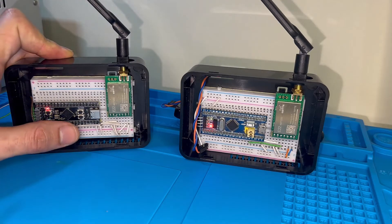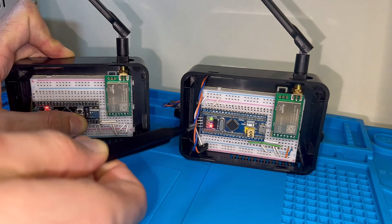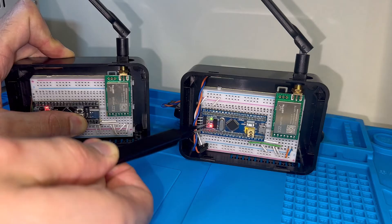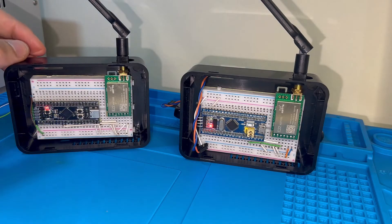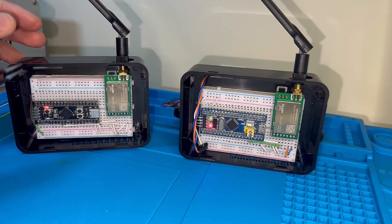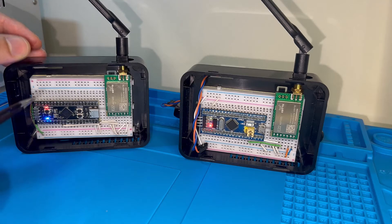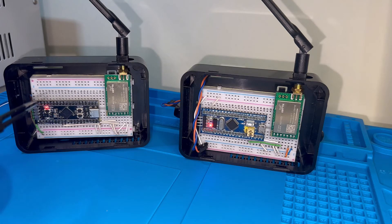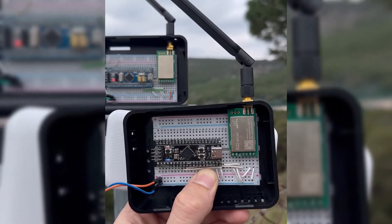Let me press the reset button to stop the communication. As you can see, the green LED has stopped. When I release the reset, the communication goes back again. Inside the firmware, to manage everything, I've integrated FreeRTOS, which is also a plus in our firmware.